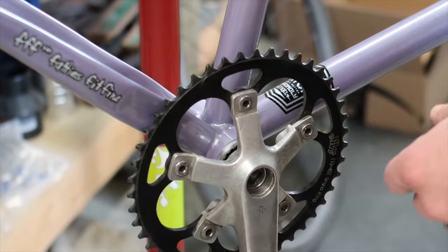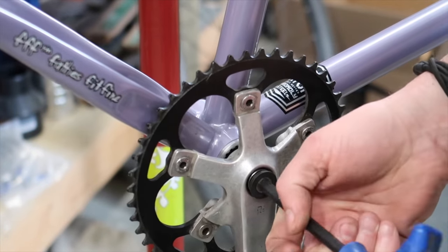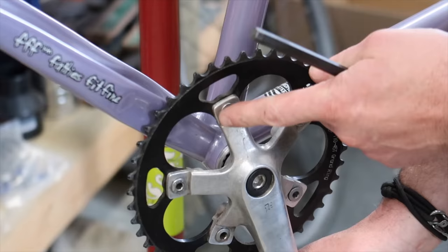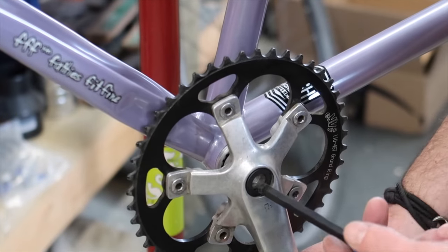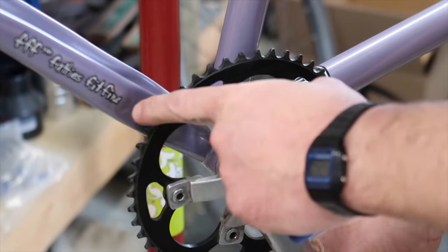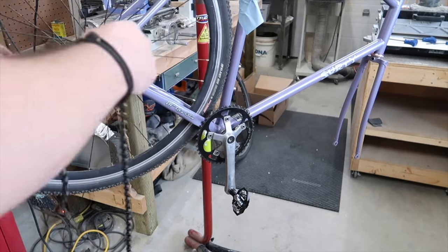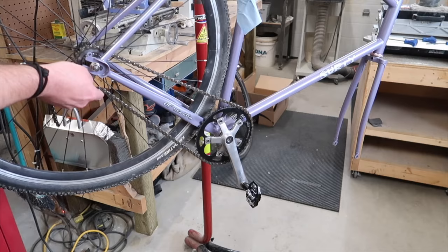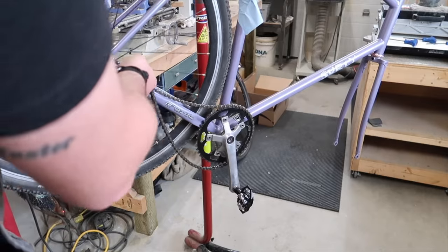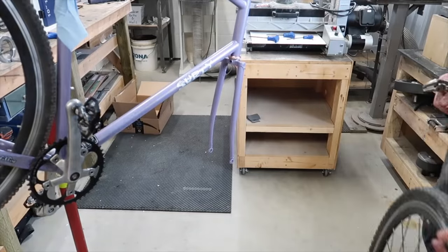Nice and tight there. We may end up putting the crank on the other side - we'll have to see what our chain line looks like first, so we'll just leave it. If I need to, I can actually move this chainring to the outside to give myself a little bit more room. We'll see how it lines up - we're pretty close right here. Fatties fit fine so we should have plenty of clearance for these tires. Got a new chain - hopefully it's long enough. I think we've got a pretty good chain line right there, but we'll put the chain on later. Might as well throw the front tire on.